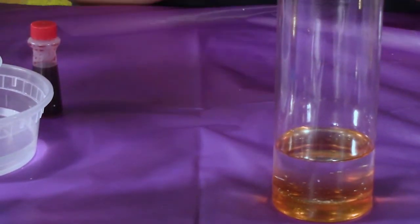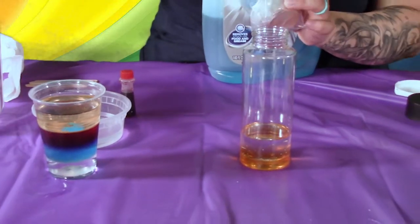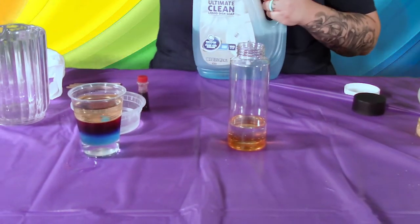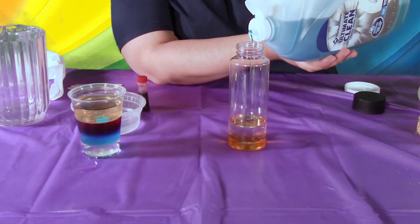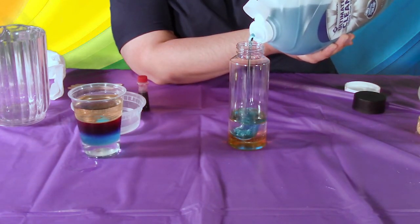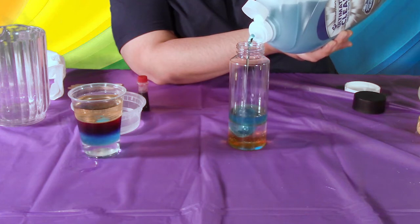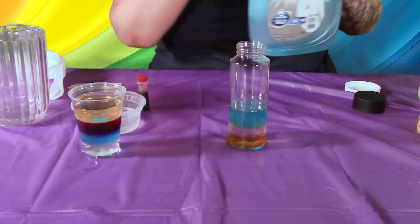We're gonna go ahead and start our third layer, which will be the soap that we gave you guys. Slowly pour in your third layer and give it a moment to settle.